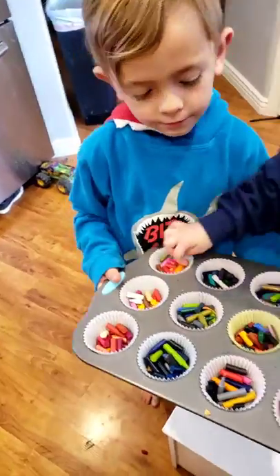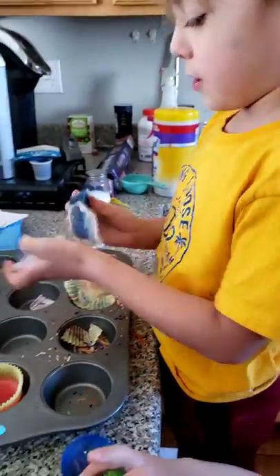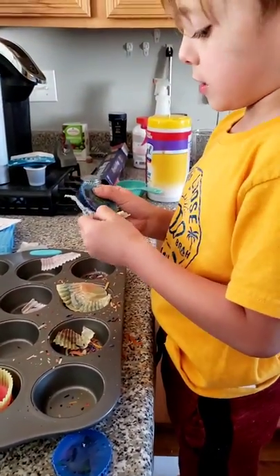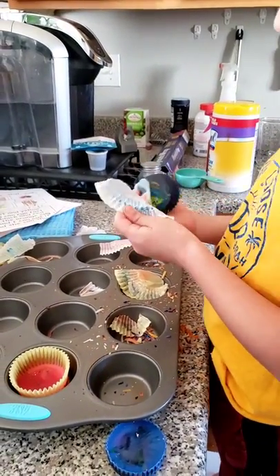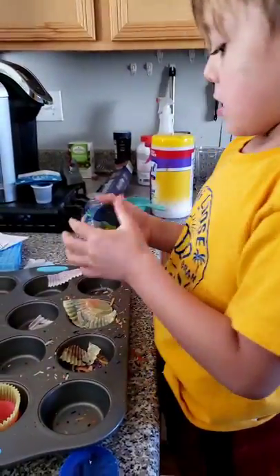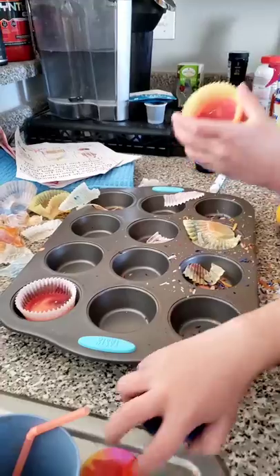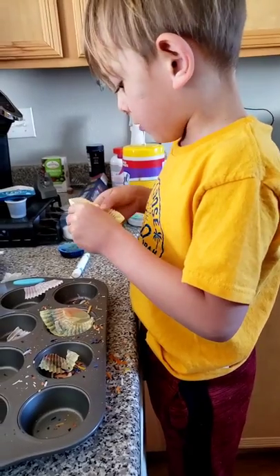So watch this. The easy way how to do it is like this — you can just go from side to side and then it peels off quickly, then bend it. And there, you have a nice crayon. And then we peel it out.